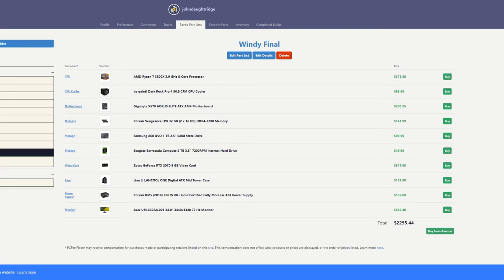It's an editing but also software development workstation, so we put 32 gigabytes of DDR4-3200 memory in it.